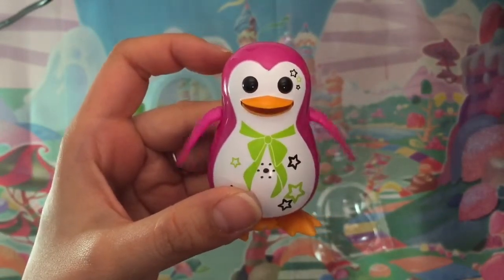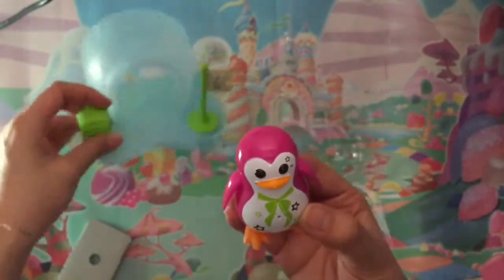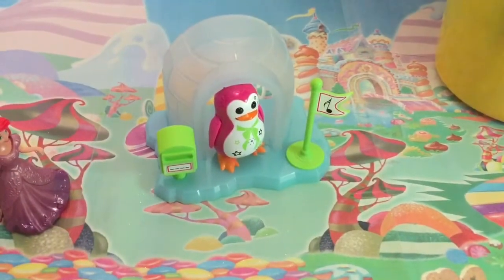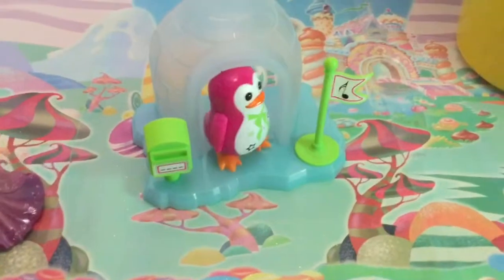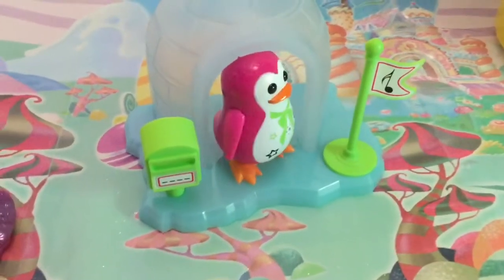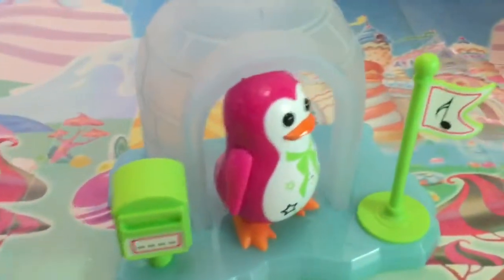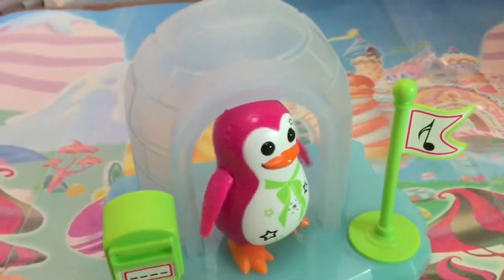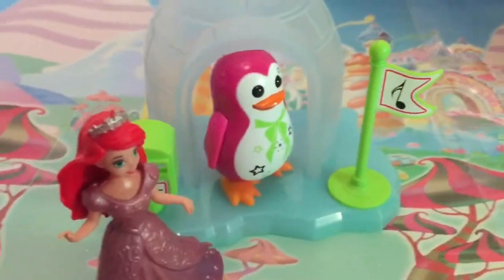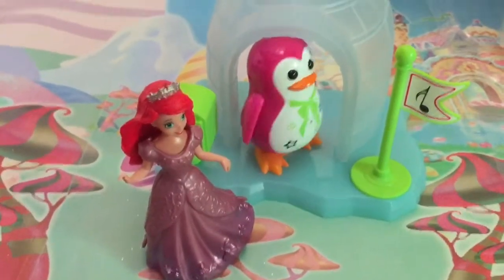Is that Jingle Bells? It's like name that tune. Let's put him down. Do you guys know the song? I don't know this song. Do you think Ariel knows this song? Ariel's listening in on this song.